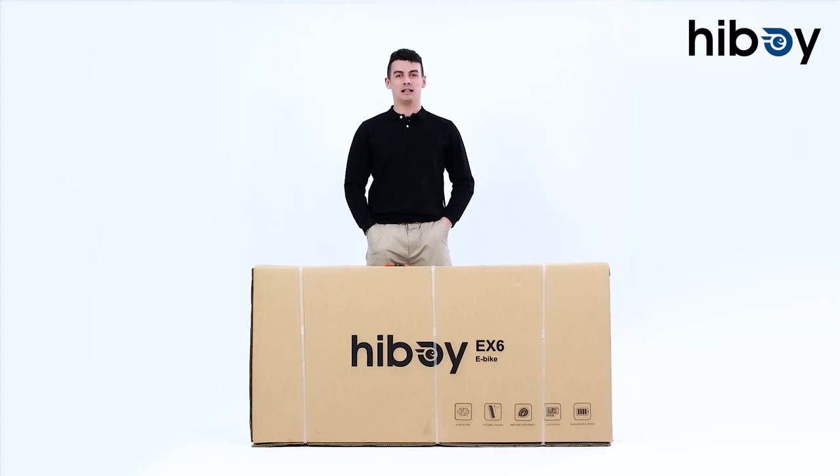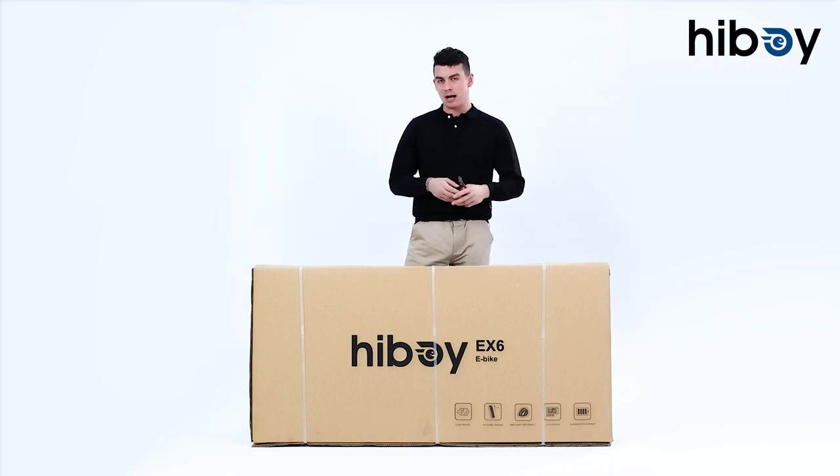Hi and welcome to the HiBoy Electric Bike EX6. Today we're going to be doing an unboxing, so first we're going to start by unboxing the packaging.